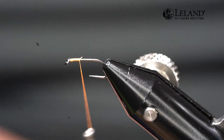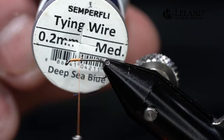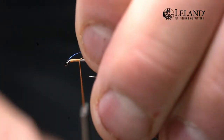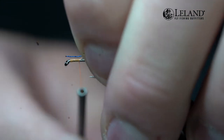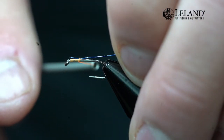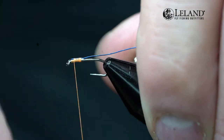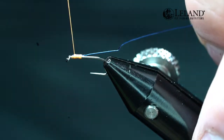We're going to tie this with two different colors of wire. The first color is Deep Sea Blue, .2 millimeter from Semperfly. We're going to tie this wire in on top of the hook shank — we'll explain why in a minute. Straighten the wire out a little, wrap with a loose wrap on the first couple wraps, and pull the wire rearward — I don't want it crowded up in the hook eye.